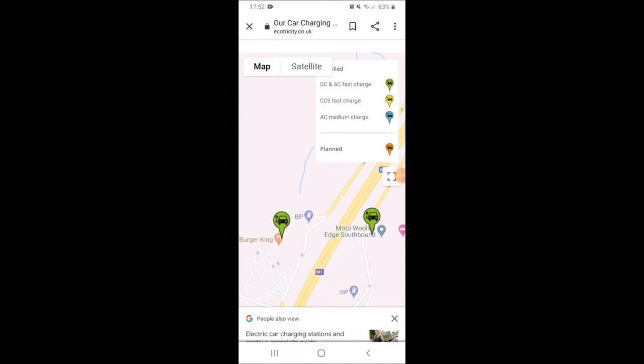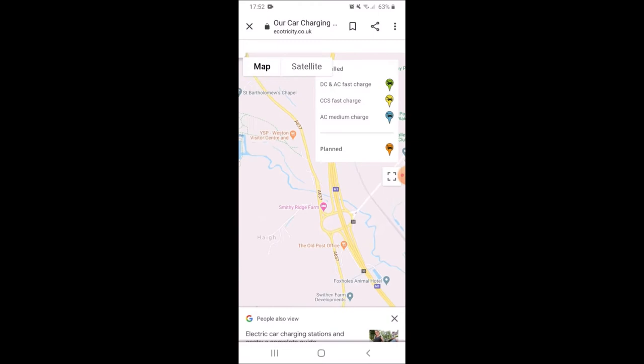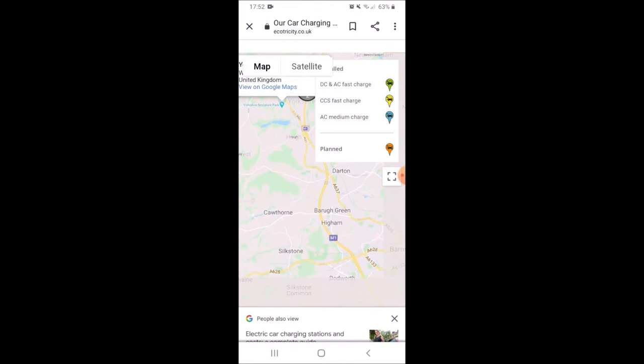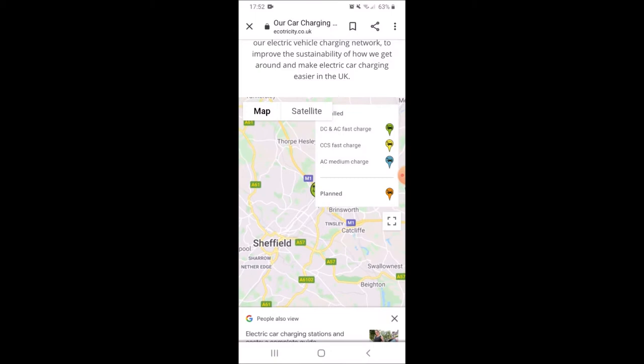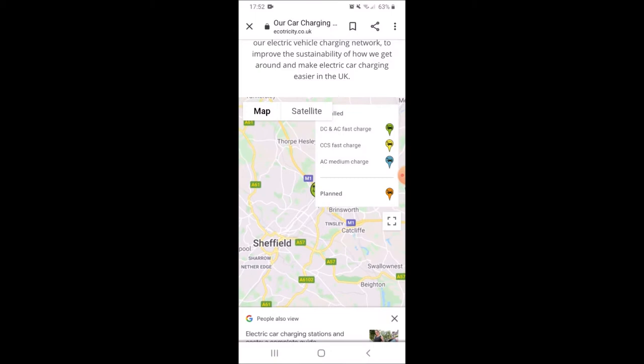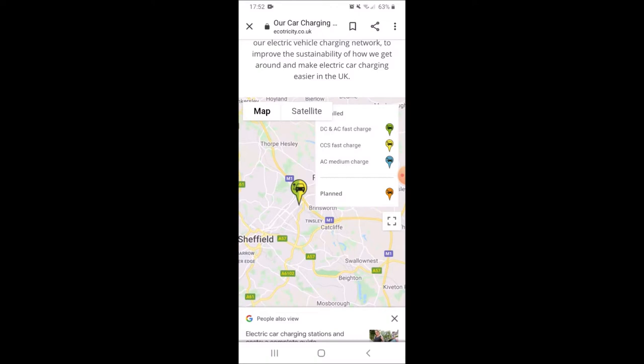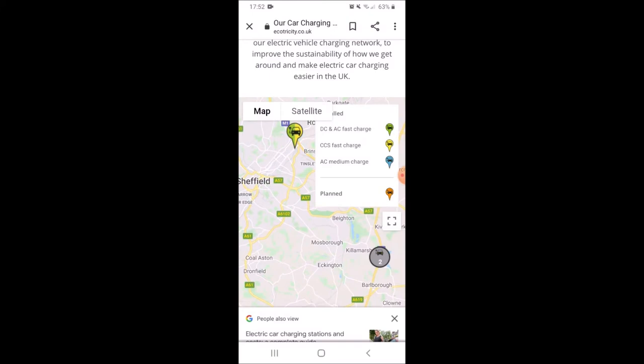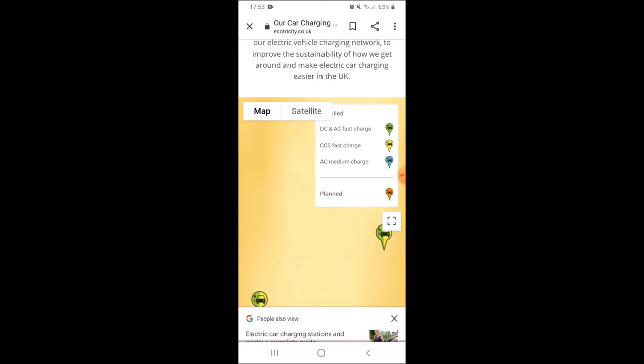Now that we've found a north and southbound option at Woolly Edge service station, let's have a look at the ones further down the motorway — the ones I'm a bit more familiar with. There's one sort of by Rotherham and that's got two types of charger there, which is good to know. It's not quite on the M1 — that's Meadow Hall way. And we've also got Woodall service station, so that's another one I'm familiar with.